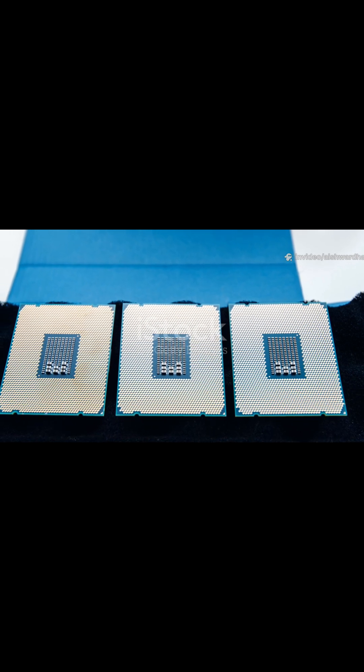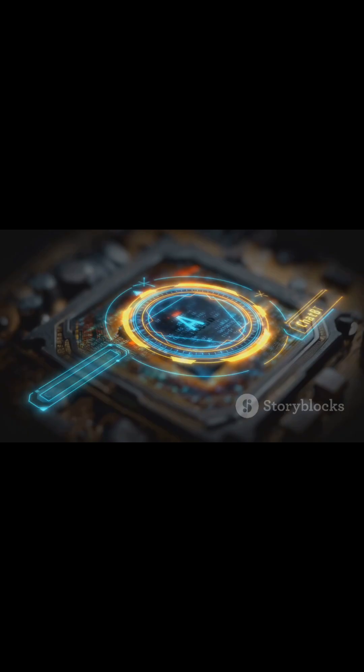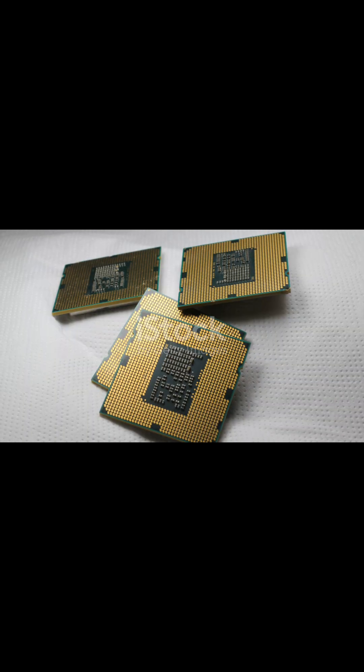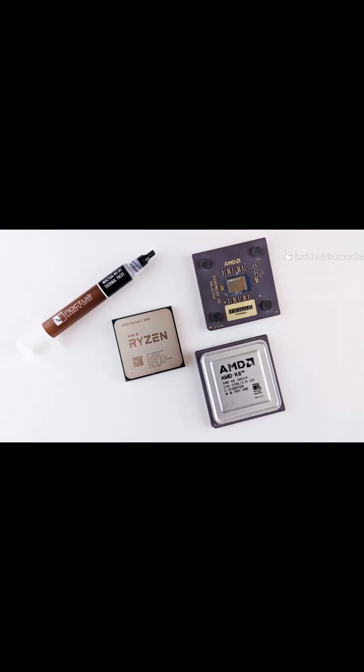Alright, quick guide to Intel's 14th Gen Core Ultra chips — Ultra 5, Ultra 7, Ultra 9 — the new Meteor Lake generation. Headline feature: a built-in NPU for AI tasks. Think background blur and noise cleanup. So, better performance and battery in everyday tasks.